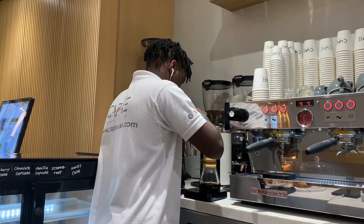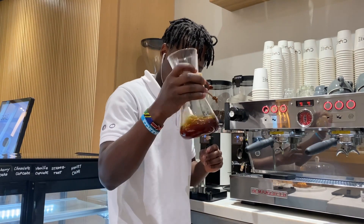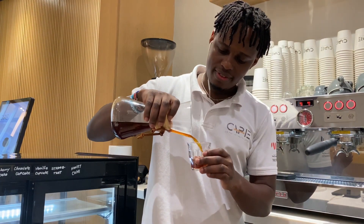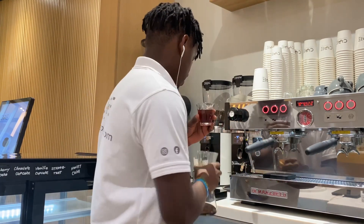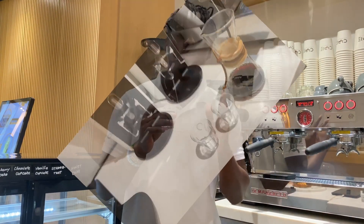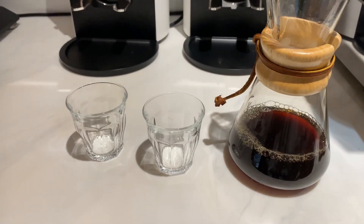Our brew is finished. We will just swirl our coffee to ensure it's well balanced. And our coffee is ready. By following this recipe step by step, it's not that complicated. You can easily brew an amazing cup of coffee and have that great experience.